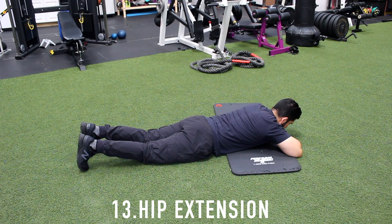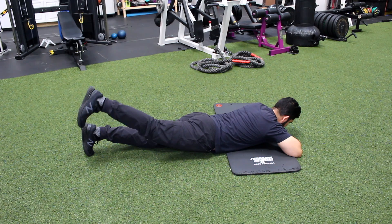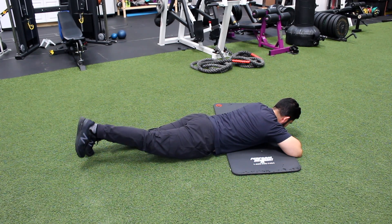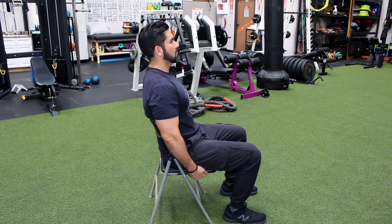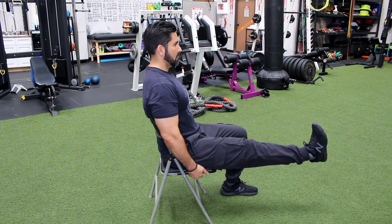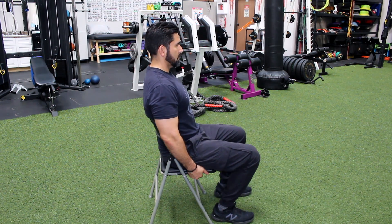Number thirteen, hip extension. Lay on your stomach and lift affected leg as high as possible, keeping legs straight and pelvis flat on the floor. Lower slowly, repeat. Number fourteen, full arc quads. Sit upright in a chair or on edge of the bed with your feet back as far as comfortable. Extend leg until knee is as straight as possible. Lower slowly, repeat.